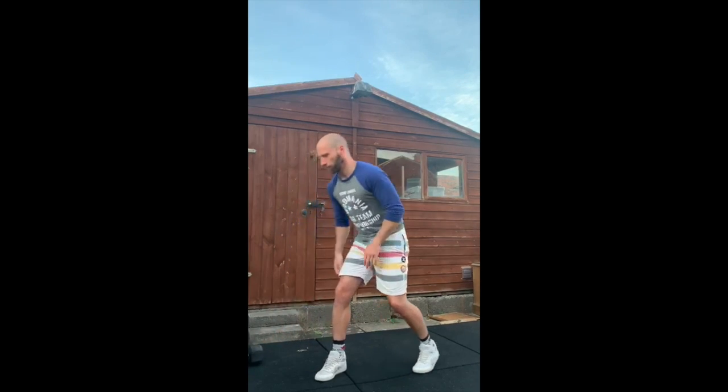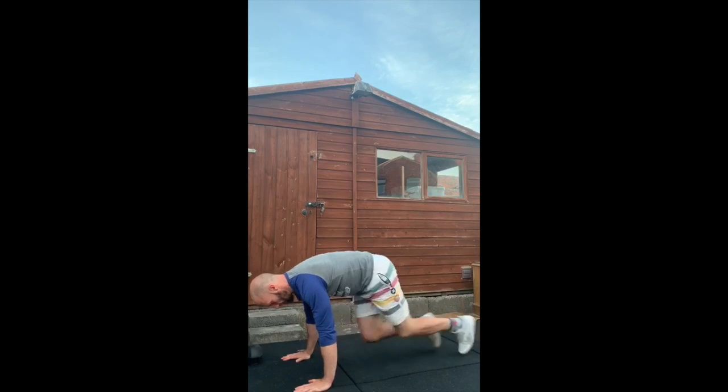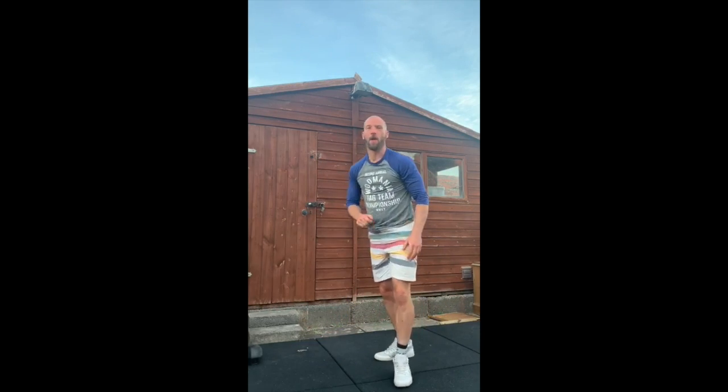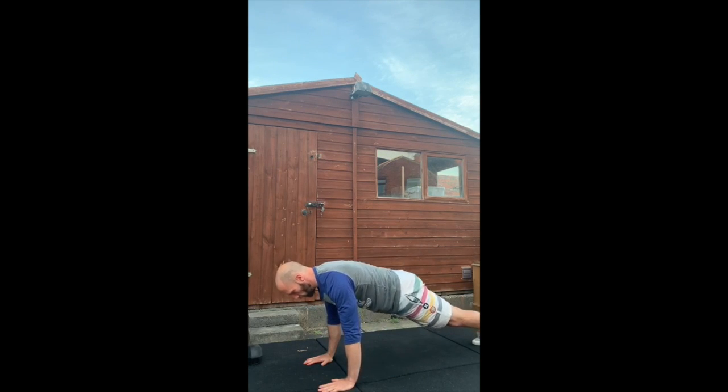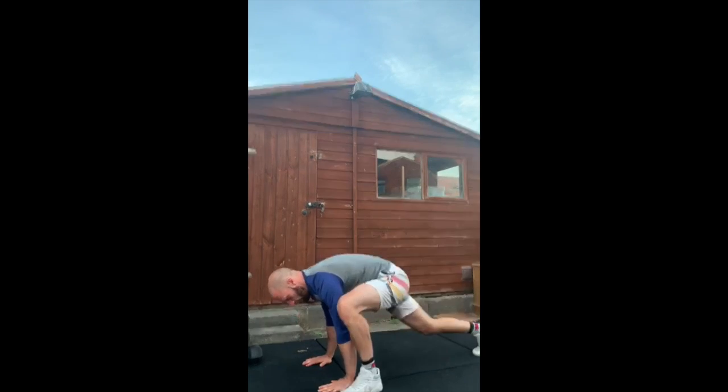So 20 seconds of swings before I move on to mountain climbers. Your mountain climbers here, depending on your range of movement, you've got two options. You can either go fast, bringing the knees up in between, or your second option is to take your feet on the outside of your hands. From push-up position, one foot up, second foot up, keep swapping and keep working for 20 seconds.